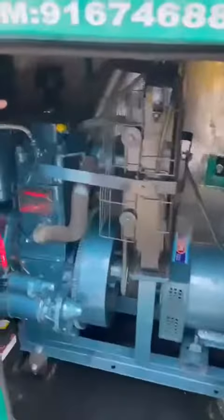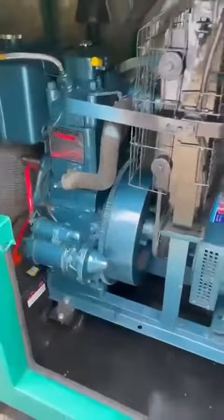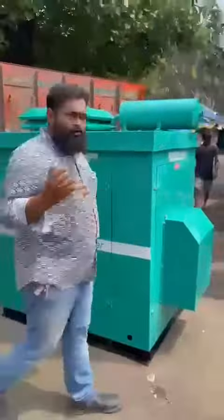This is the AC alternator. Radiator, engine, and starter. This is Alta Bombay Stamps is across the enclosure.